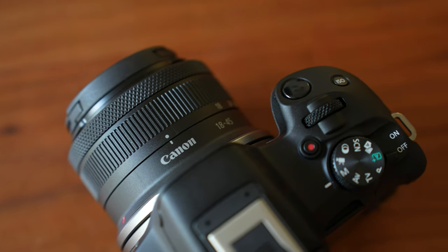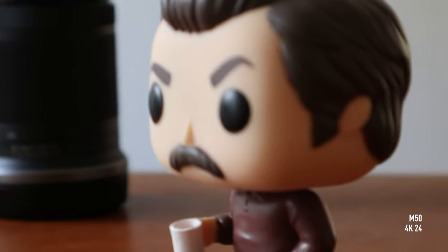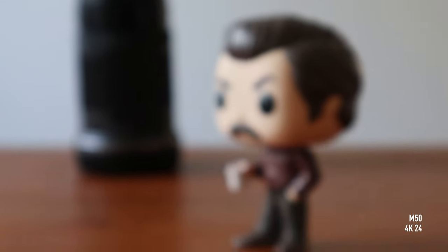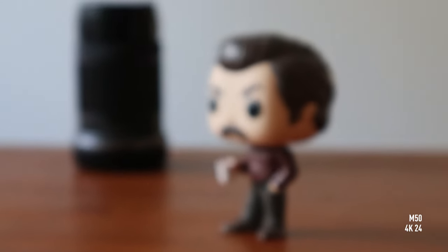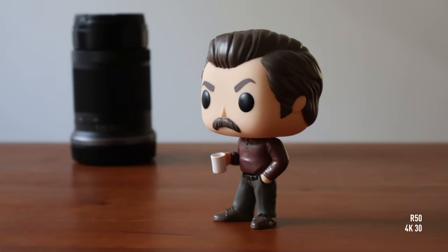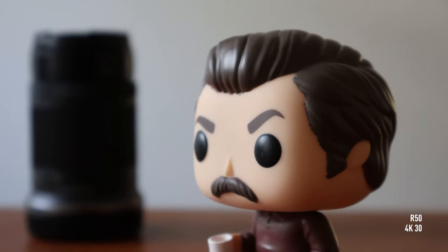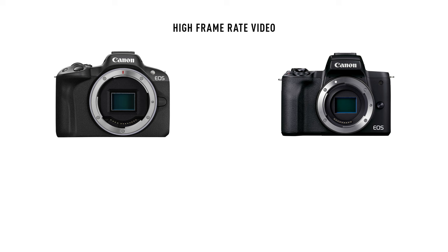The biggest upgrade on the R50 in my opinion is its video capabilities. The M50 was a good video camera for its ease of use and reliable autofocus, but in 4K there was a heavy crop and autofocus became practically unusable, making it mostly a 1080p camera. With the R50 you can shoot up to 4K 30 without crop, with autofocus working just as well as in any other mode — and it's 6K oversampled 4K, so image quality is great. For slow-motion, it now supports 1080p at 120fps with autofocus, up from 720p without autofocus on the M50.